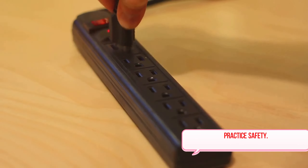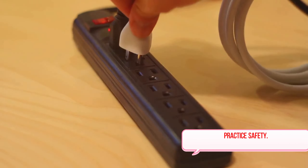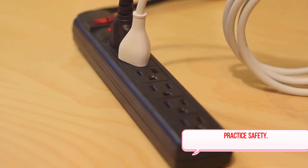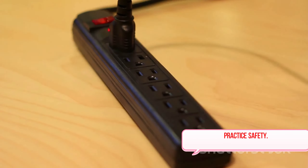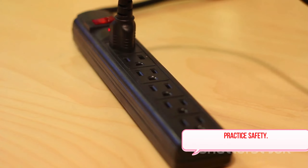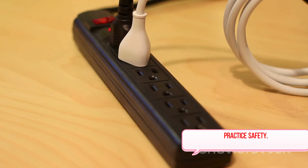Next up, we have the use of surge protectors. These nifty devices protect your electronics from power spikes, which can cause serious damage. It's a small investment that can save you from the costly replacement of fried equipment. Just remember, surge protectors are not power strips — they may look similar, but their functions are very different.